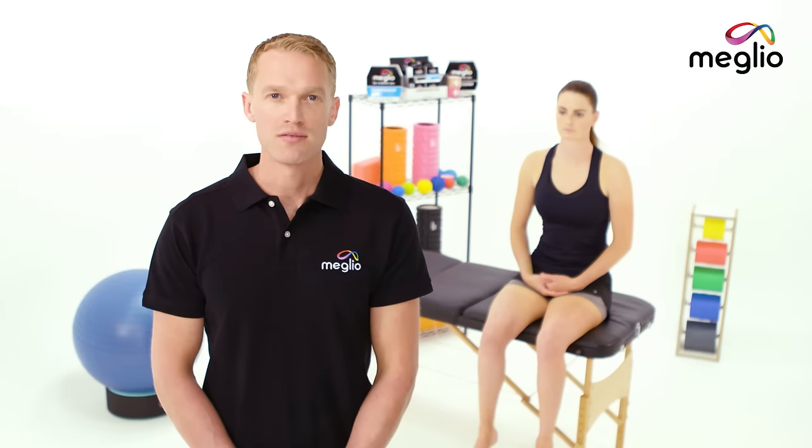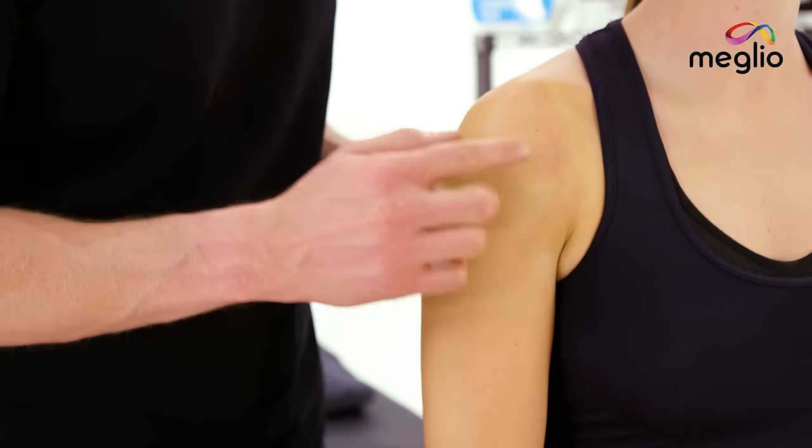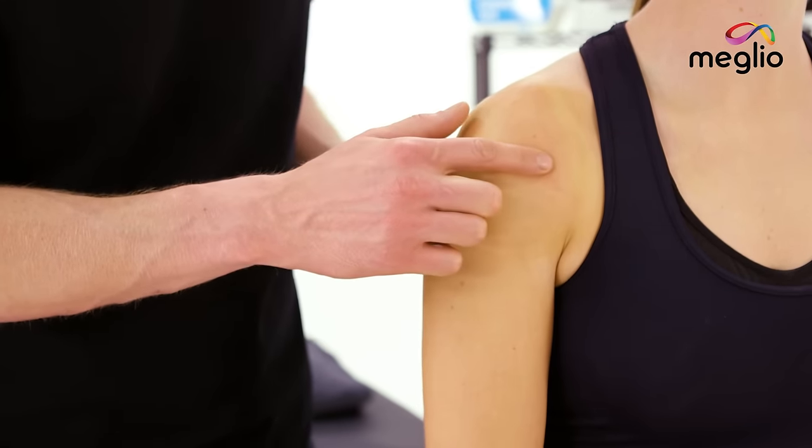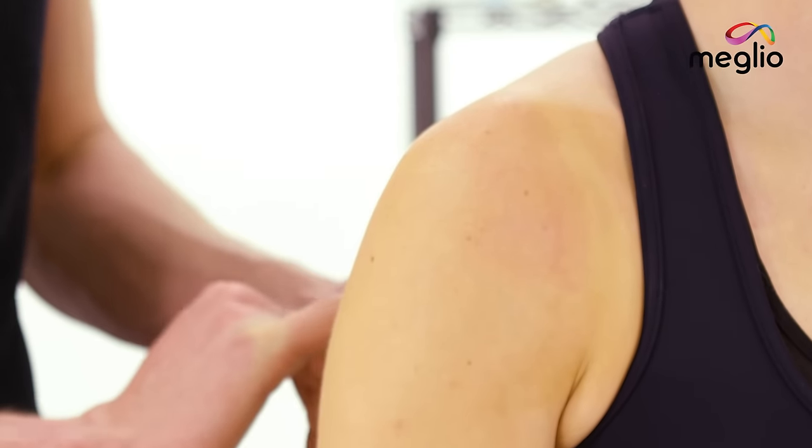Hi, my name is Lawrence Plant, chiropractor and athlete. Today I'm going to show you how to use Melio Kinesiology Tape to help with the rotator cuff strain. With a rotator cuff strain you'll often feel pain either around the anterior aspect of the shoulder just here, or somewhere around the lateral aspect here, or back onto the shoulder blade.